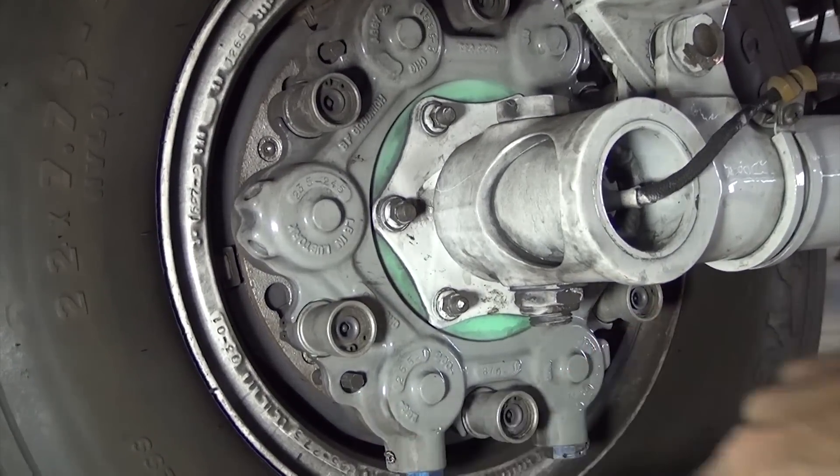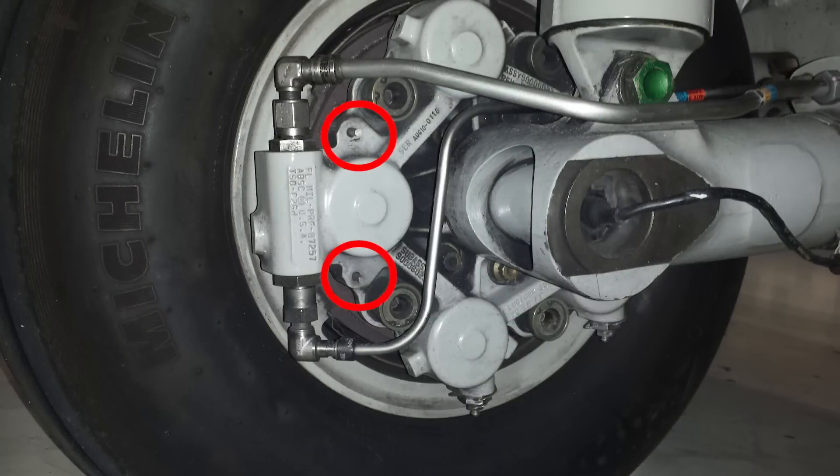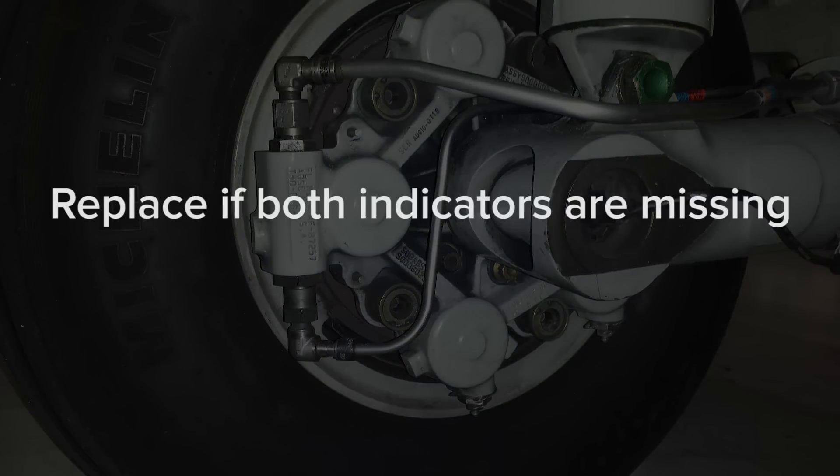On the Megget brakes found on the CJ4, they are located here. These indicator pins protrude from the housing. Ensure they are visible. If one indicator is broken, the brake assembly can remain in service as long as the other indicator is intact. However, if both indicators are broken, the brake assembly must be replaced before the next flight.